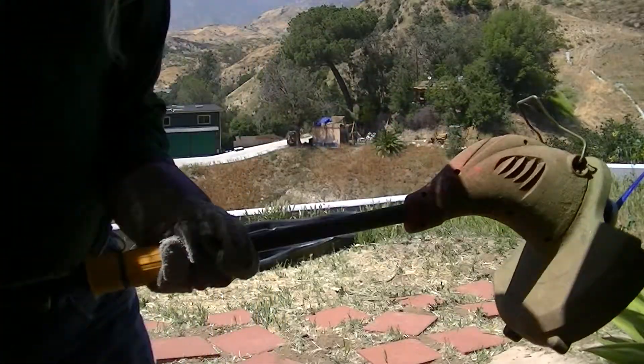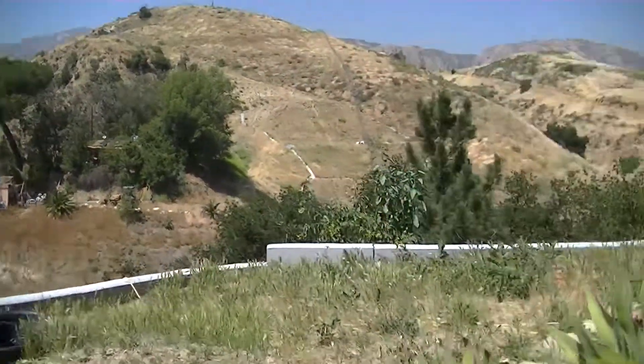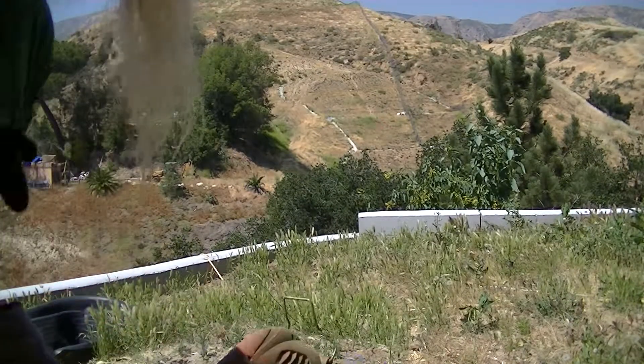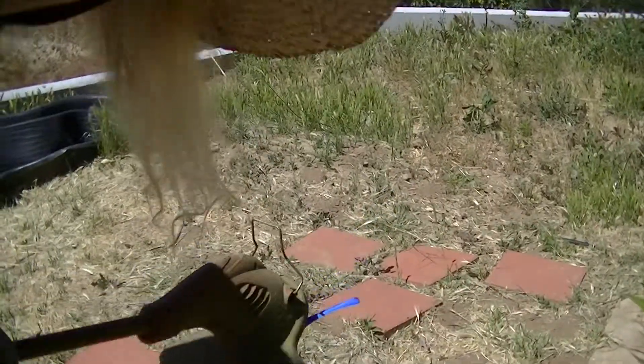All right, that was a pretty good test. Let's try it on some grass. Make sure this is pointed down this time.